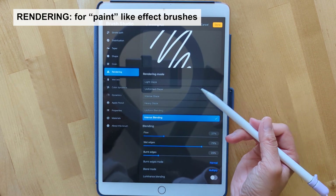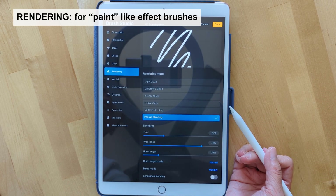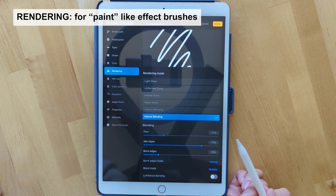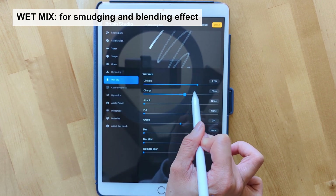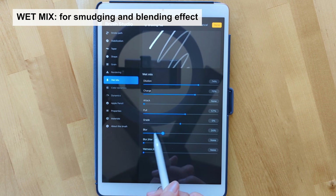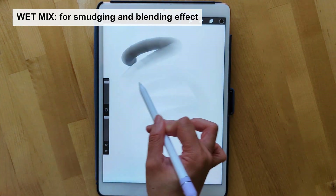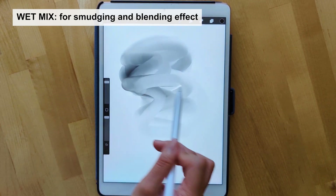For the rendering setting, this allows you to control how you render your brush strokes. It gives you the ability to make effects that look like physical paint on a canvas. If you want more of a solid base color, intense blending is the one to go with. For wet mix, this allows you to transform existing painting into more of a blending brush, similar to the effects of a smudge tool. If you bump some of these settings up, you can see there's a blending effect that manipulates the brush — great for smudging your artwork or creating faded effects.